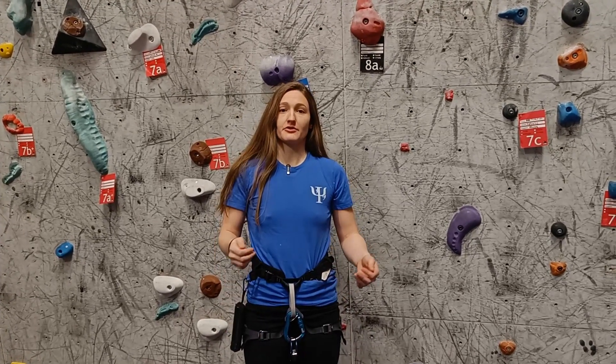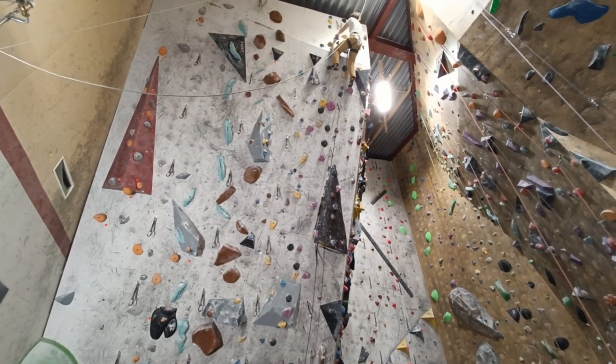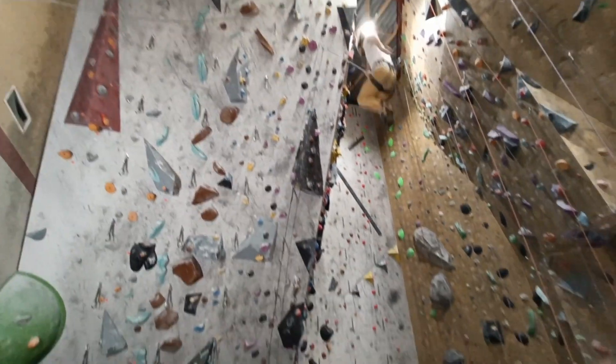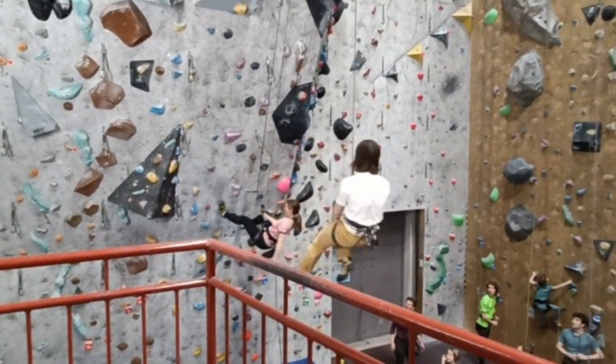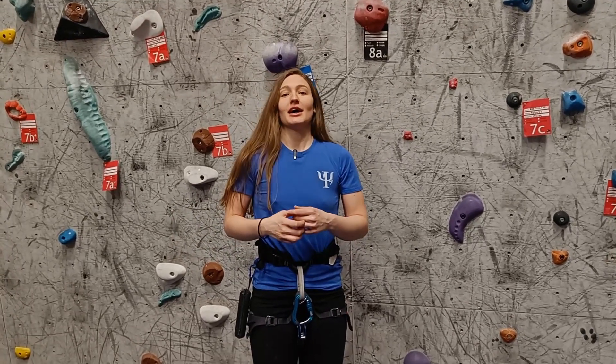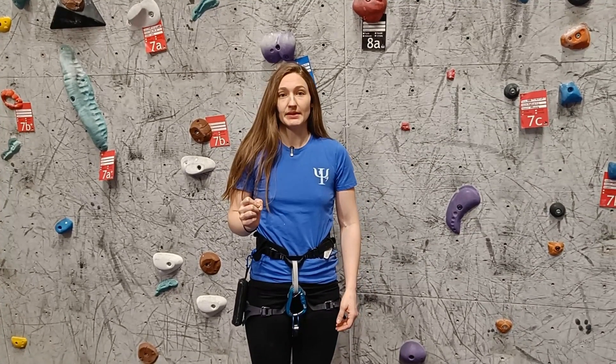Welcome back to Climbing Psychology! I was asked many times to make a video on fear of belaying, and today is finally the day. I won't be teaching you how to properly belay — there are many other videos that do a much better job — but today I'll be focusing on the different kinds of fear you can have while lead belaying, how to manage them, with some references to proper technique as well.